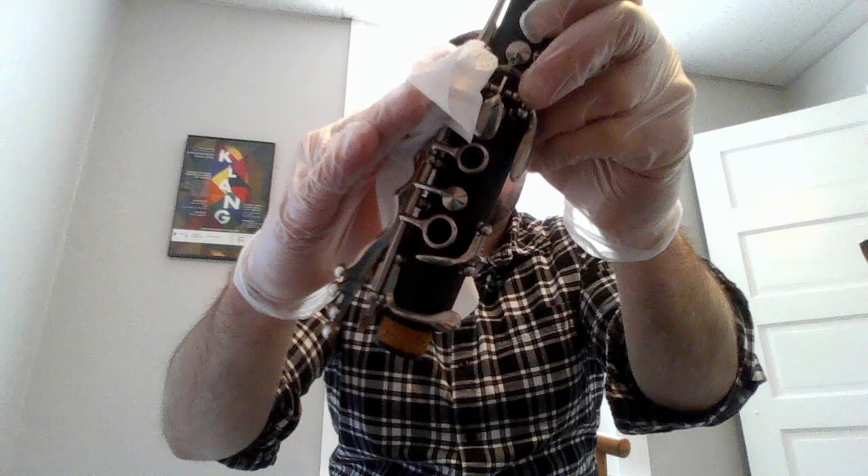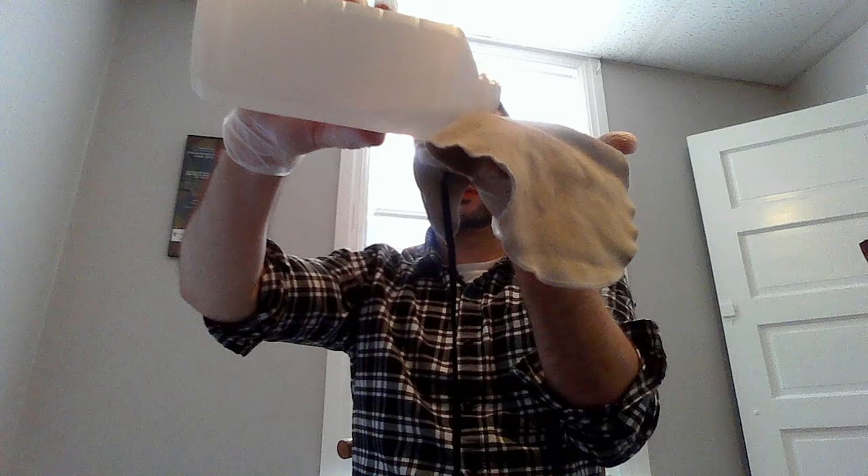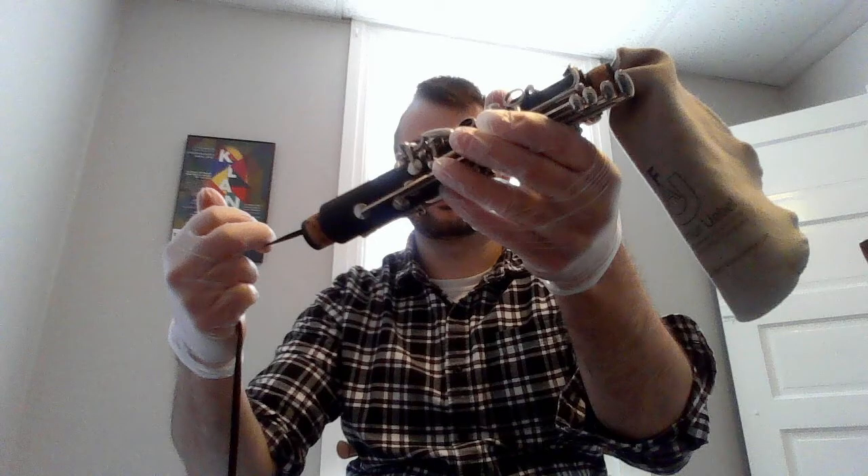The next step will be to disinfect each piece of the instrument. We'll begin with the barrel — remove it from the case and clean the outside of it with either a Lysol wipe or a soft cloth moistened with rubbing alcohol. Once we clean the outside, we will moisten our swab with rubbing alcohol and run it through the bore of the barrel. Note: I don't recommend doing this to wooden instruments as they may be more sensitive to these cleaning products, but this works well for the plastic instruments that students use. After cleaning the barrel, repeat the same process for the bell, and then for the upper and lower sections. When cleaning the upper and lower sections, make sure to clean the key work, the rings, the tops of the tone hole chimneys, and the thumb rest, then run the alcohol-moistened swab through the bore of each piece.